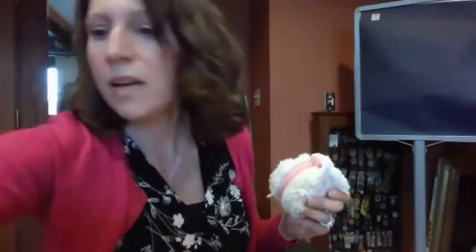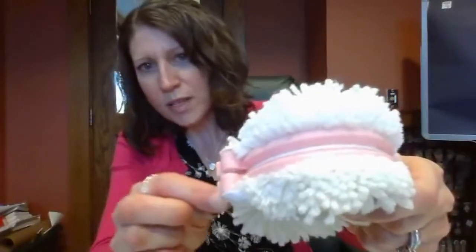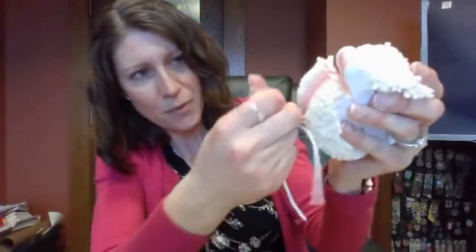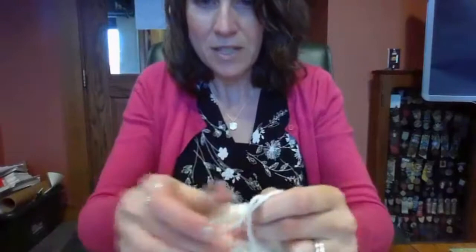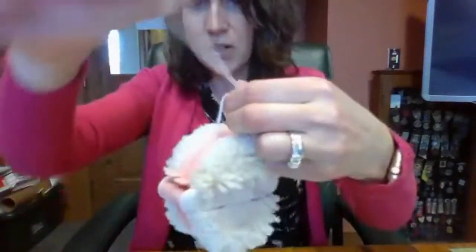We are going to grab a piece of yarn about this long — it can be a little longer or shorter, you don't have to measure it. We're going to take our pom-pom maker and wind the yarn through the middle part, right in the middle — it's going to go through this section and through this section all the way. You want to pull it tight so it comes out to the other side. Then once it's on the other side, you're going to tie a knot — tie it tight. This is what's going to hold your pom-pom together.